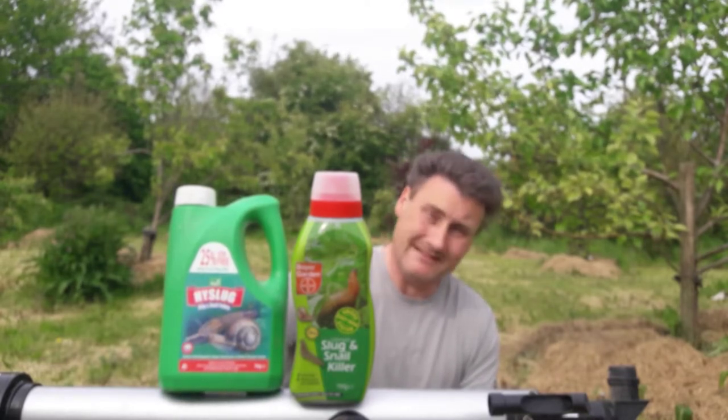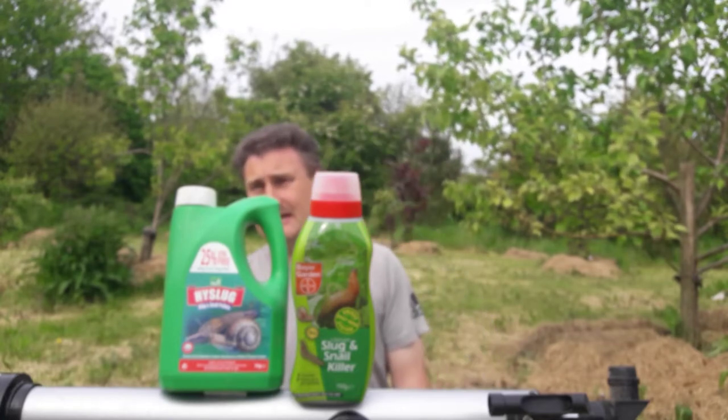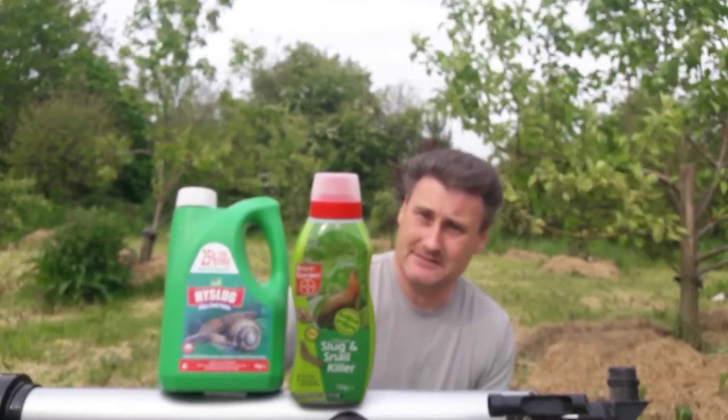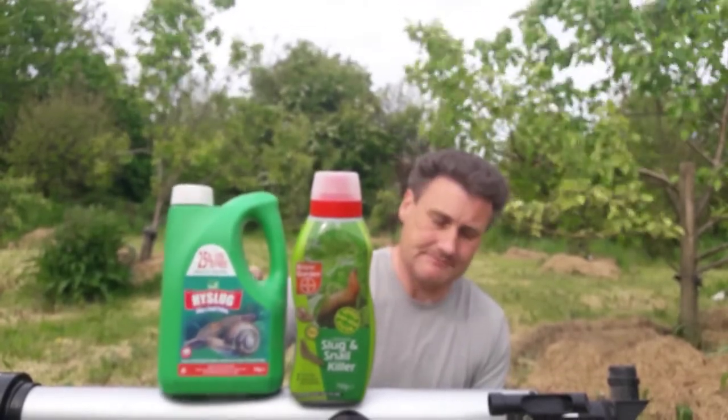Funny enough, metaldehyde seems to be banned in England. It's not banned here and it's banned, as I said, in some European countries.